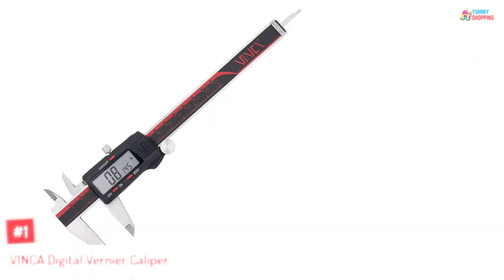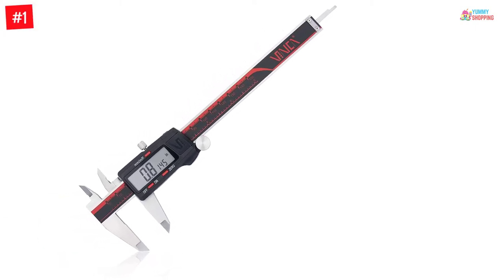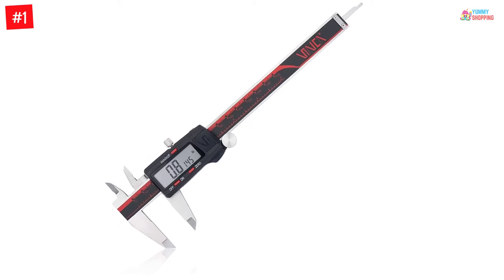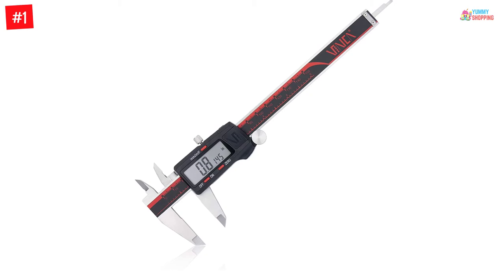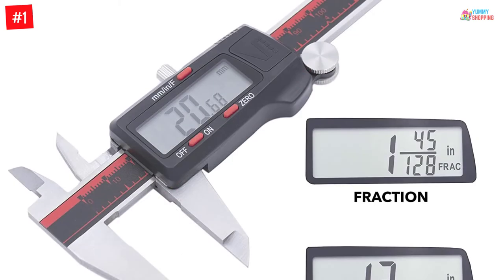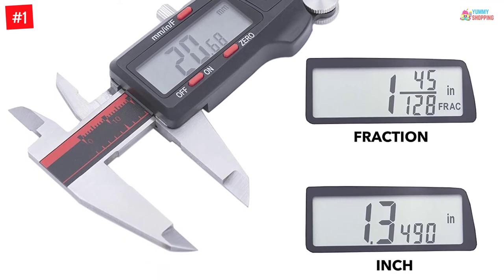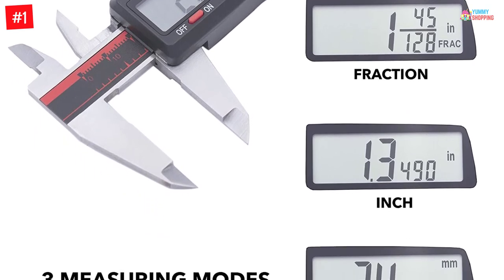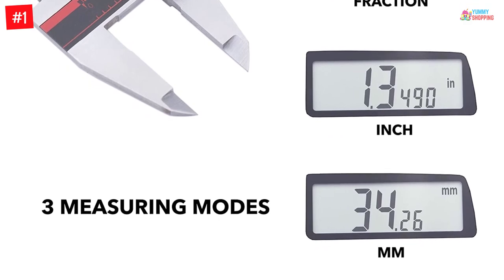Number one: the Vinca digital vernier caliper. This digital caliper comes with the construction of heavy-duty stainless steel material. The electronic caliper also comes along with three measuring modes. Moreover, the device has the conversion functions of fraction, metric, and inch. With the help of a data transfer port, you can instantly transfer measured data to your PC.